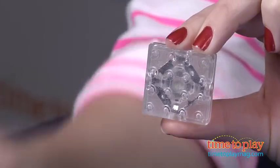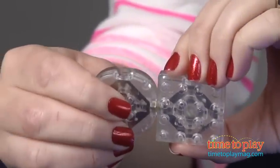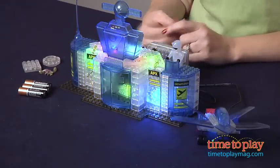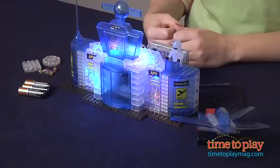Because the connector pieces are so small, you want to make sure you keep those away from little kids. We also had some trouble with the pieces staying together while playing with this. You really want to make sure that the bricks click together — you're going to have to push a little bit harder than you expect to get them to stay together.